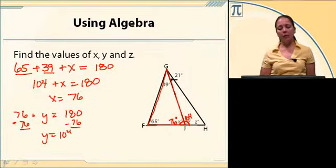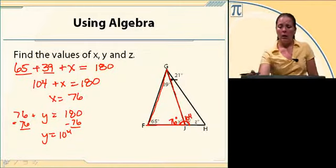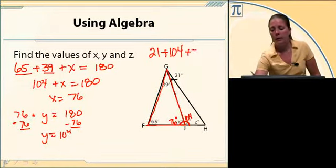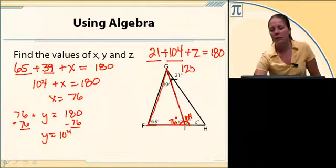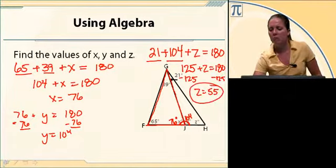To find the last angle, angle Z, I'm going to use the little triangle G, J, H. I see a 21-degree angle, a 104-degree angle, and angle Z. So 21 plus 104 plus Z equals 180. 21 and 104 gives me 125, and if we subtract 125 on both sides, Z equals 55.